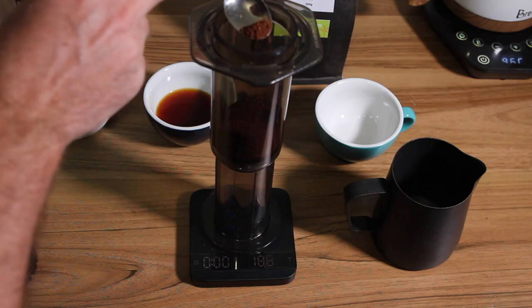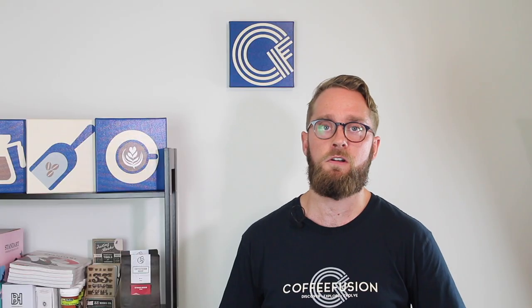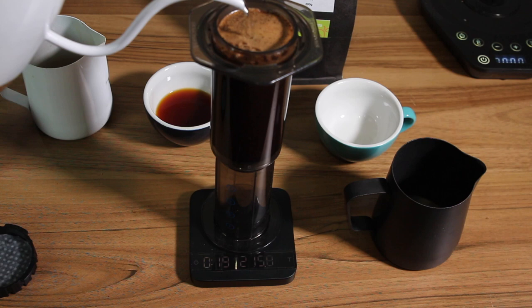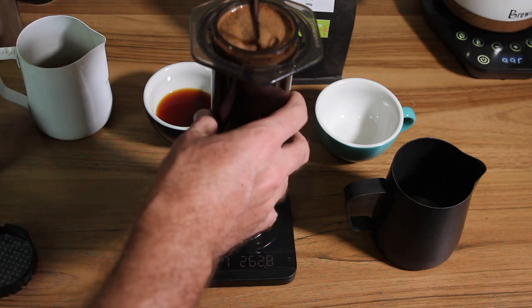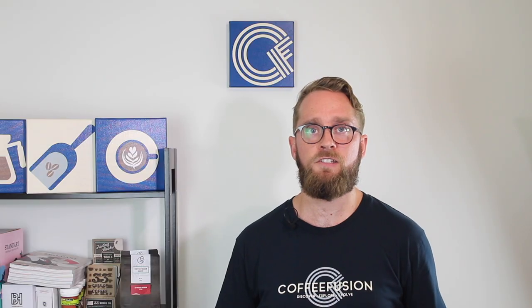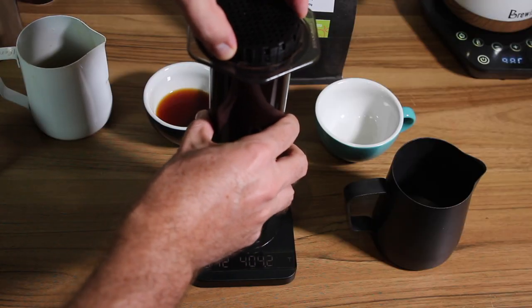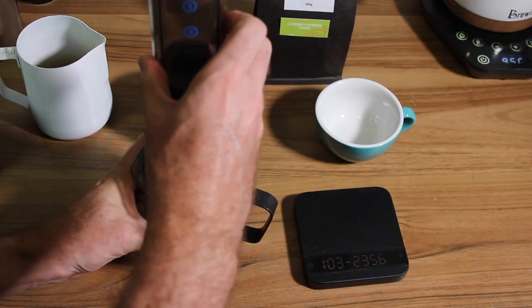With the inverted method, we push the plunger so it's just sitting in the bottom of the brew chamber. Then we add the coffee in — 19 grams again — and 220 mils of water again. Pour that water in and give it a good stir so that we're evenly saturating all of the coffee. Once you've given that a stir, put the cap on, remembering again that we want to wet that paper filter first to get rid of the papery taste. With this inverted method, I'm going to flip over at one minute and then steadily push down.